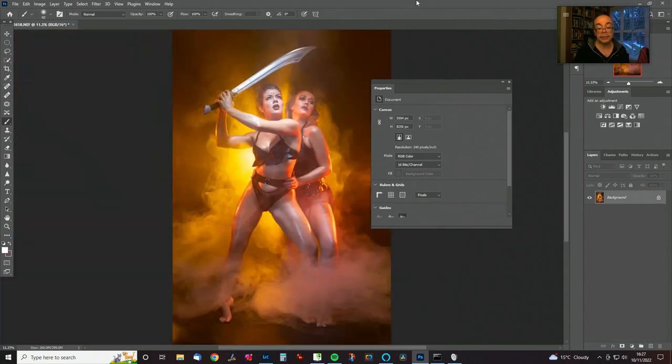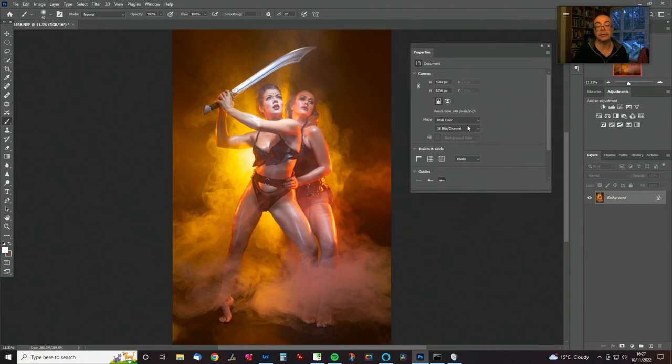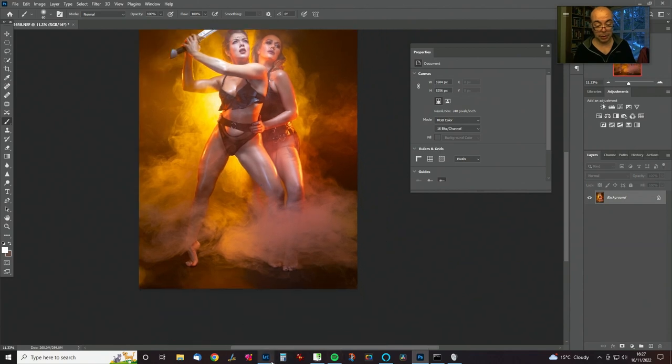That is it for our retouch. Now it's time for the special effects. As I mentioned earlier, we can do some things with the floor here — it looks like what it is, a black paper floor, and we don't really want that. So let's go and get some rock texture to put in the bottom.